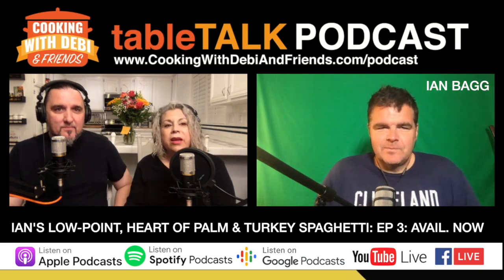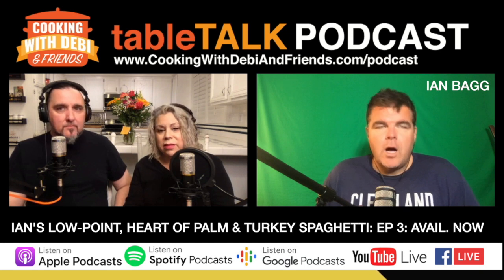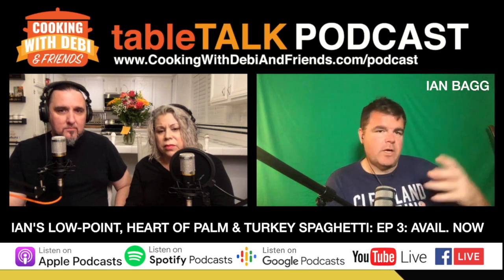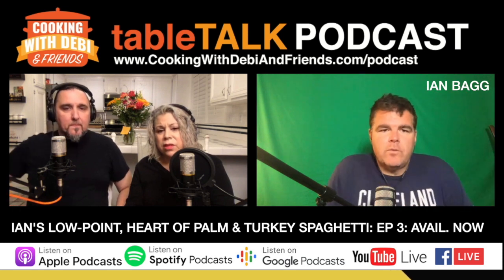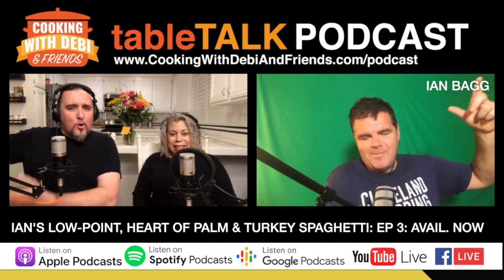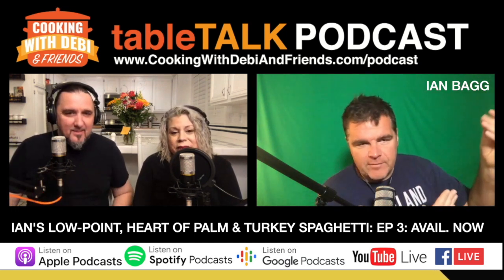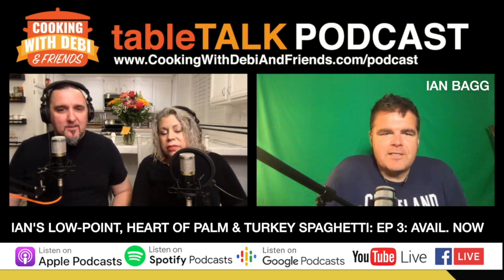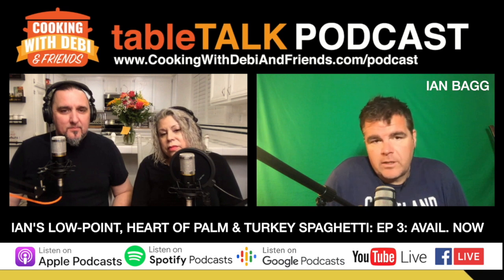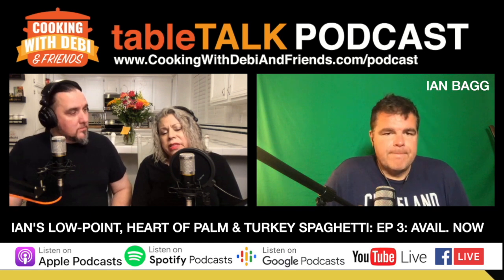Hearts of palm are a good addition to salads too, right out of the can sliced. These ones come in a package — not a can — they're shaped as spaghetti noodles, and they also have lasagna noodles. The packaging is eco-friendly. You don't have to pre-heat them; just put them right in the pan and they heat up.